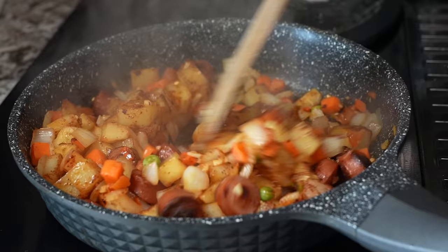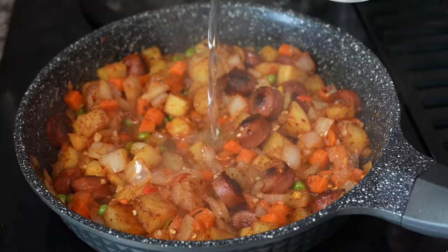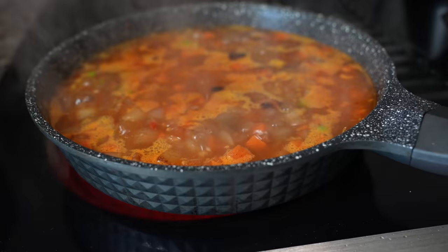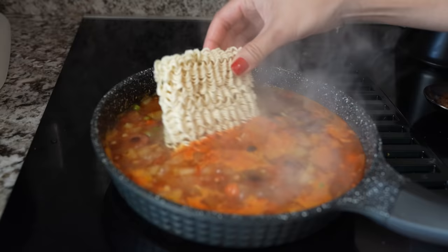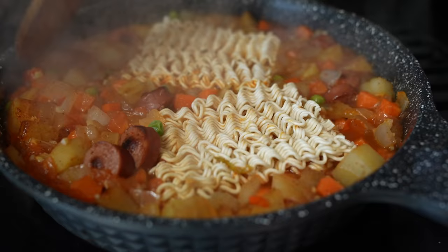Now after all the spices are done, put in water — according to how much Maggi you're making. Let the water boil and put your Maggi in. Don't break it; it's better if you don't break it. It comes out long and very good. Just keep the Maggi and let it boil.